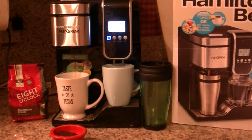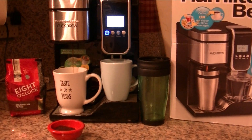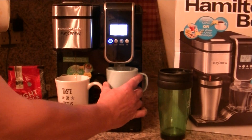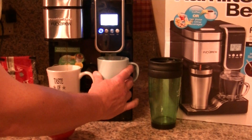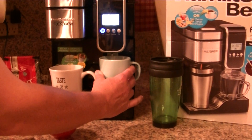You can use your hot water also for tea, hot cocoa, instant coffee if you want, cereal, hot apple cider, anything you want. And it heats up very, very quick, as you can see. It also gives you 16 ounces of hot water in one setting.